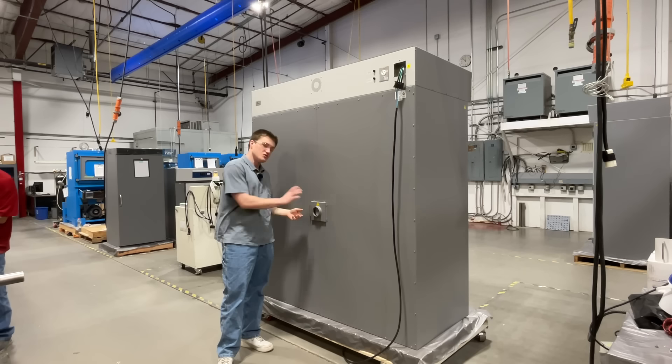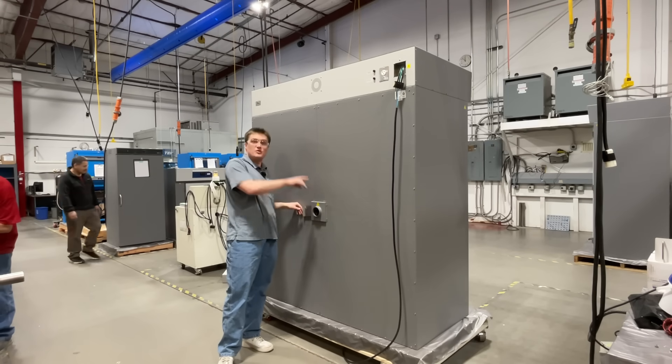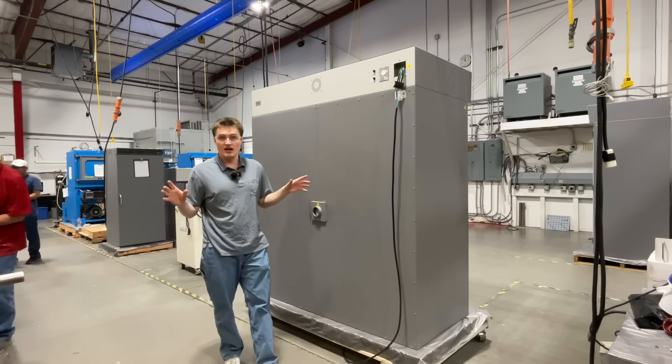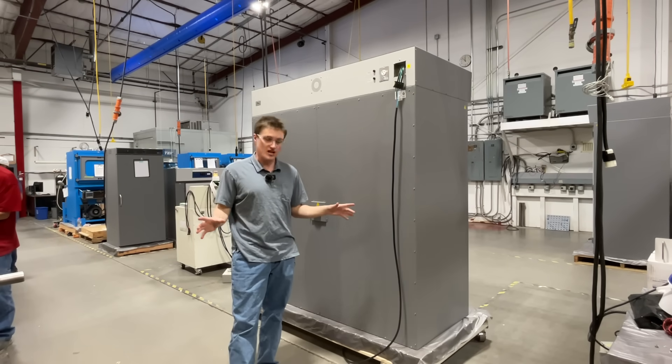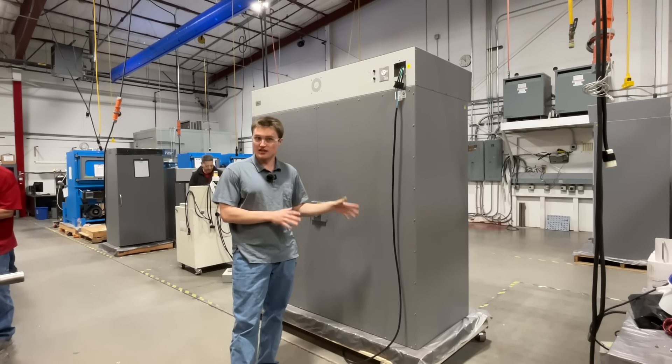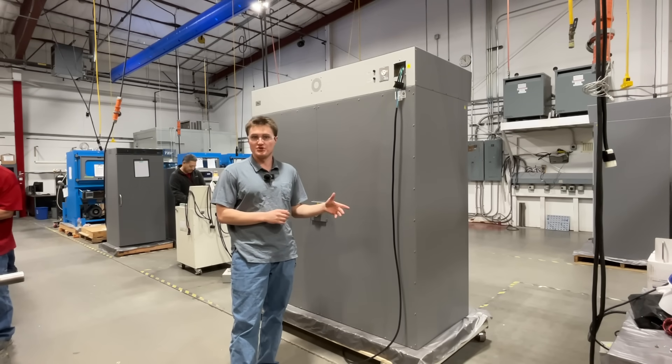Last, you will see an exhaust port. This is coupled with an intake port on top of the unit that must have proper clearances on each side. For clearances, electrical connection, and other installation information, please refer to the user manual.